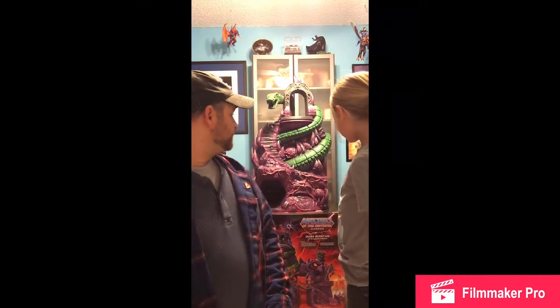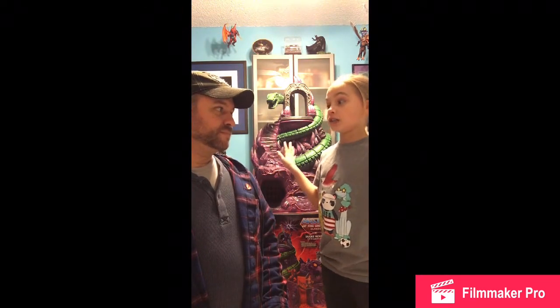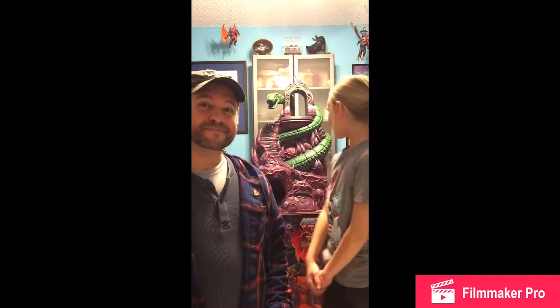We got it and here's the box. Pretty cool art, I gotta say. It came in a box inside a box, inside Snake Mountain with a bunch of accessories — like a Russian stacking doll of awesomeness. My mom didn't know about it. We surprised her because we've been tracking the shipment. It was very cool.